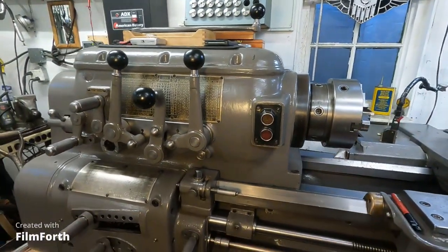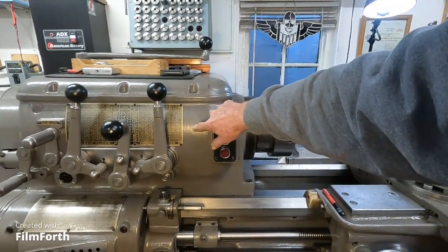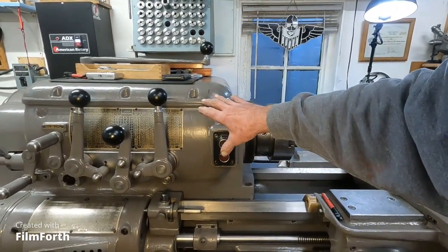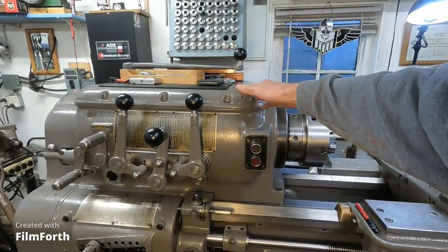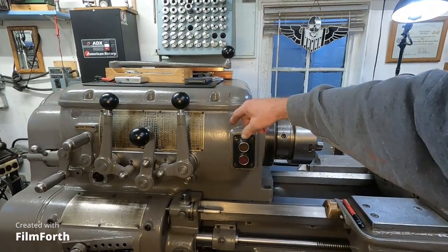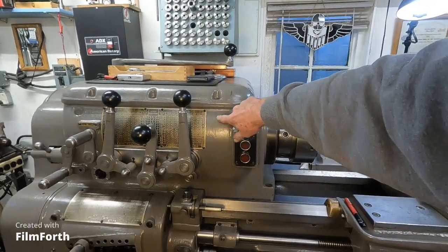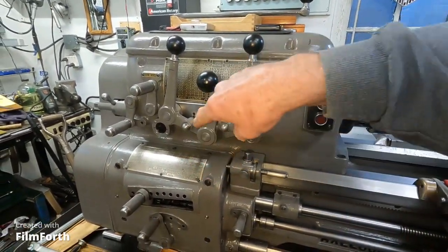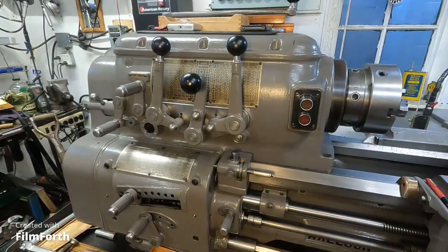Now on this older machine, the later ones had a window up here. The Brown and Sharpe mill over there does too. When the oil pump is running — not all machines have oil pumps, but this one does — it also uses splash within the headstock. So when the machine is running, you can see oil dripping or a stream of oil in the upper window. But this older machine has only one window. So how do you know if the oil pump is working?